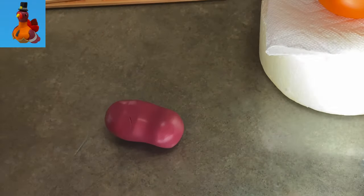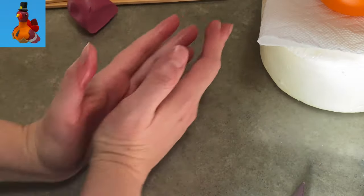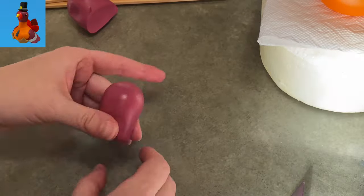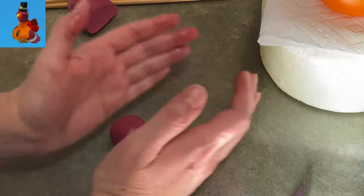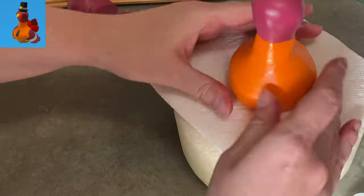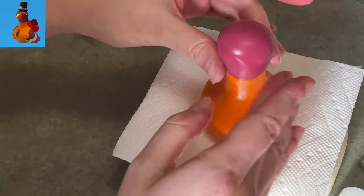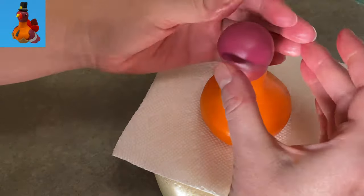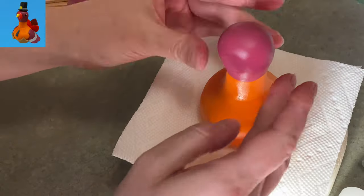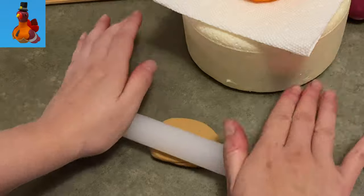Now I've got some more maroon gum paste — this is all gum paste, by the way — and I'm going to make the head of the turkey out of this. I started with a ball and made it more into a flat on the bottom, round on the top shape — almost like a light bulb. When I get it to a nice size and shape, I stick it on top and very gently make the neck seam merge together, just by rubbing it between my fingers. I'm not pulling one color down onto the other; I wanted to keep a nice clean line.